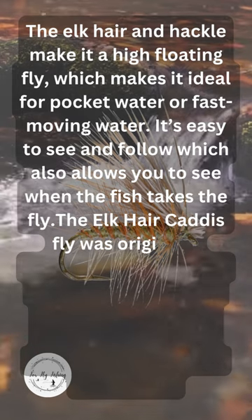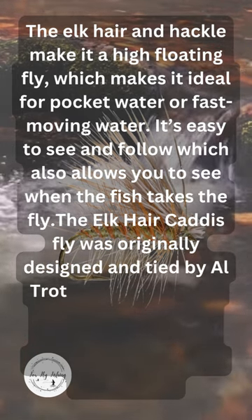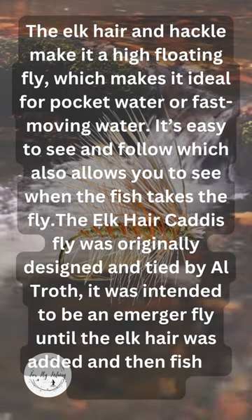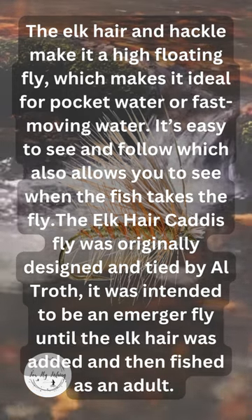The Elk Hair Caddis fly was originally designed and tied by Al Troth. It was intended to be an emerger until the Elk Hair was added, and then fished as an adult.